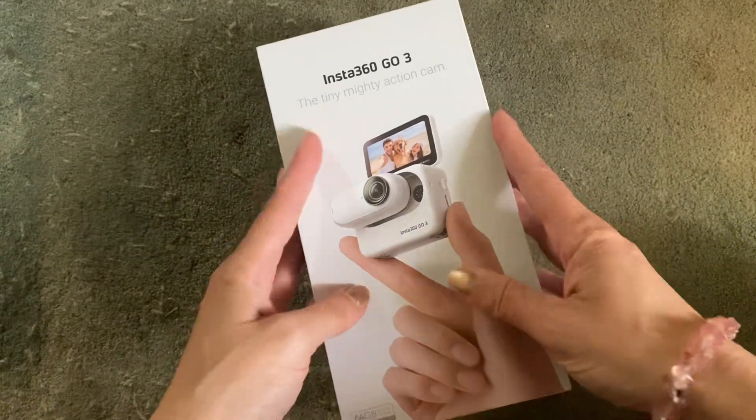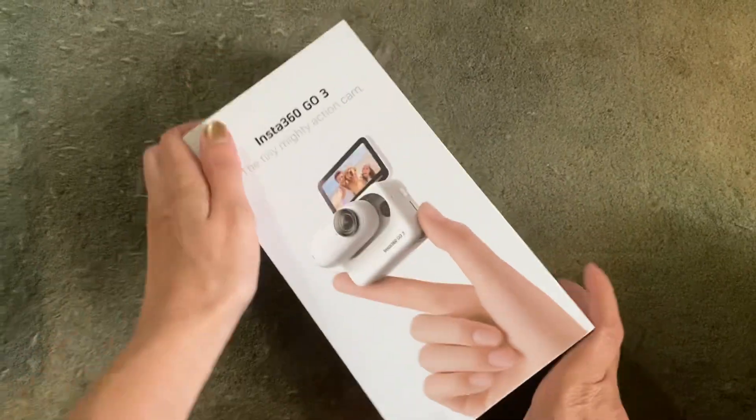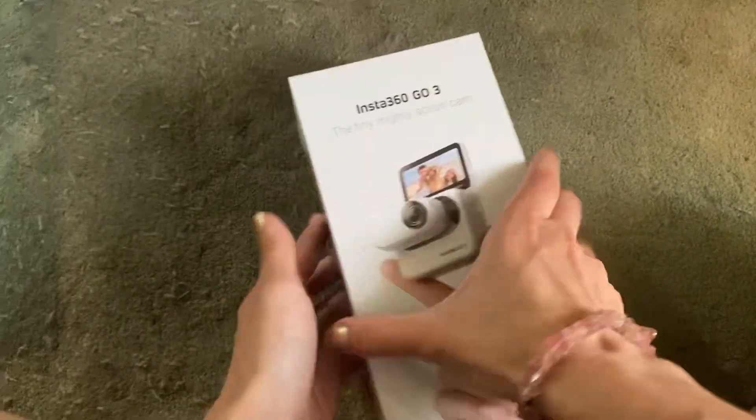Hey guys, this is an unboxing for the Insta360 Go 3. This is my first time getting one of these. I really like the packaging.